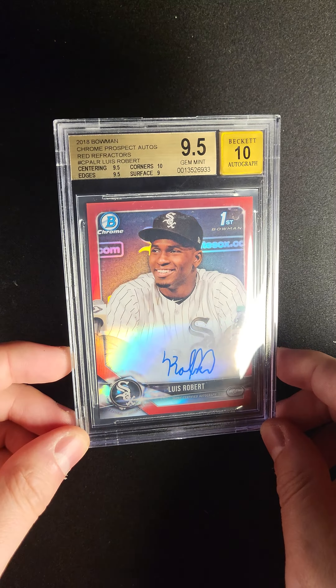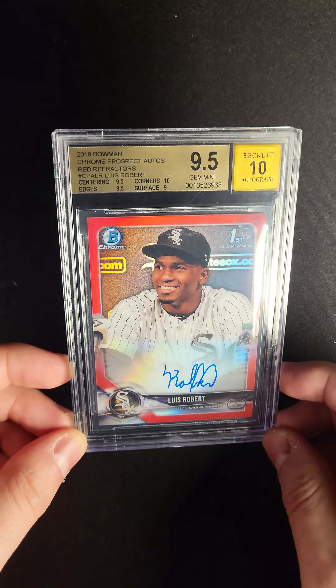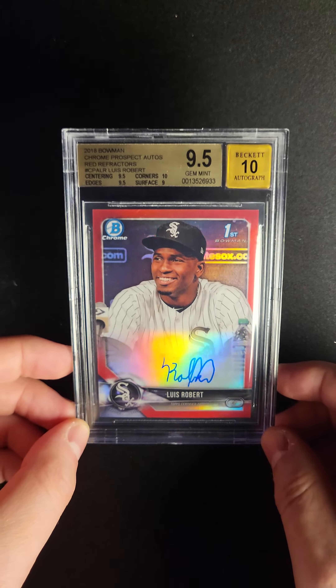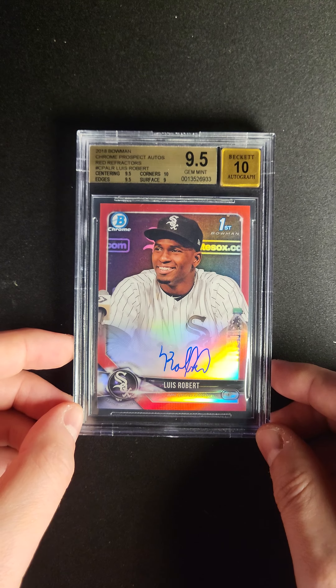His first Bowman card, and of course on the back, as you see with all of these red refractors in baseball, you can see the number five out of five — the last one printed.